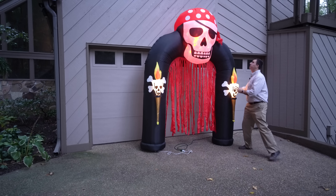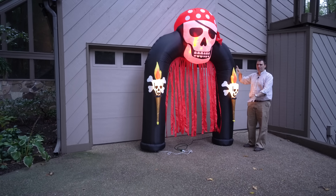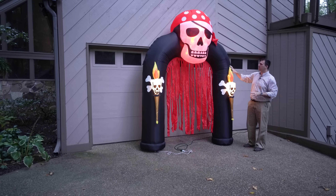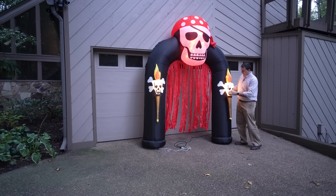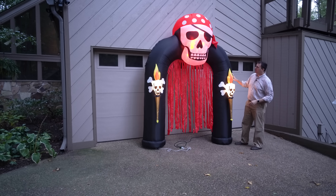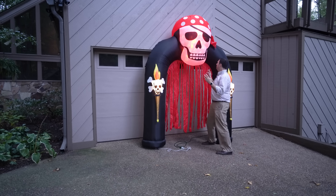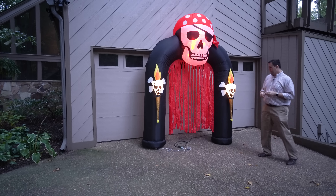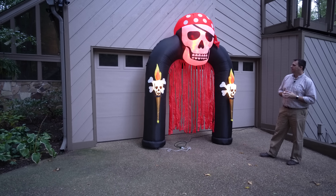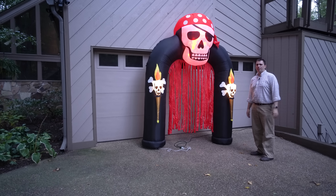He stands up very well on his own — might tip over a little bit since my driveway has a big slope, but he stands pretty well. He inflated very fast, so I was very impressed with that. He's relatively tall — I'm about 6'4" and I can almost fit beneath it without ducking. It definitely has that interesting-looking fire and ice effect on the head. I love it. Let's pull the camera in and take a closer look.